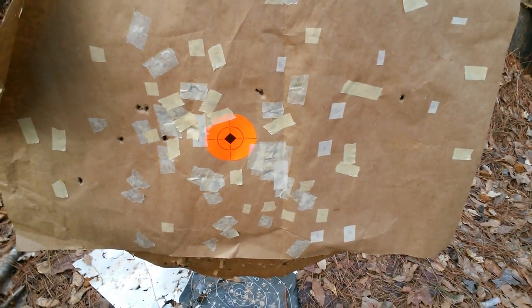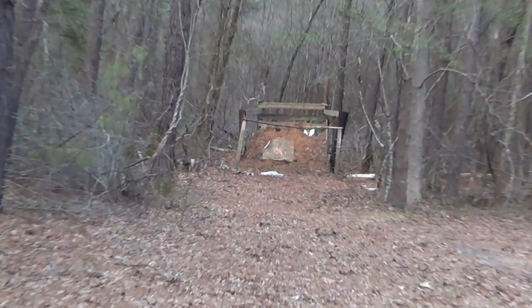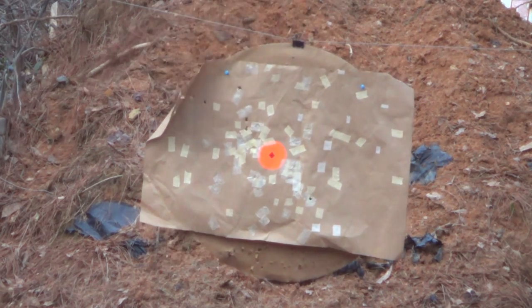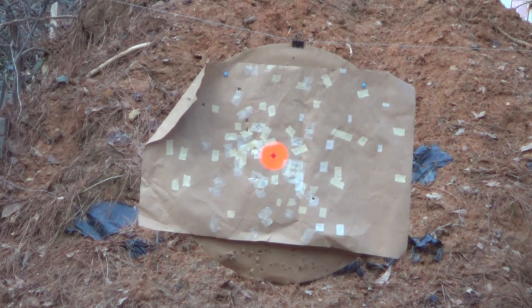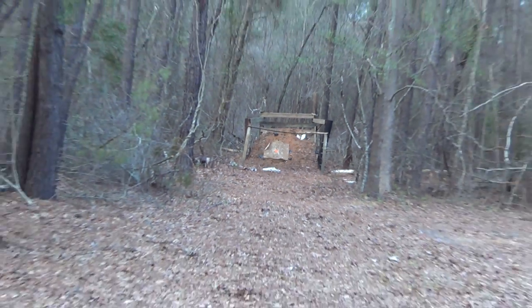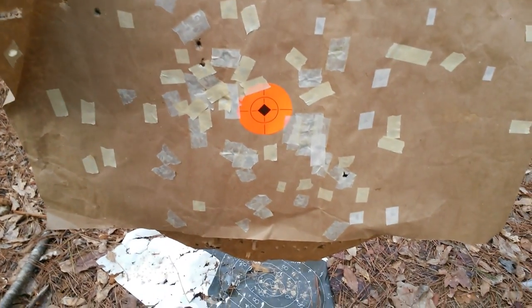We're going to shoot 30 grains of long shot at that same 10-pellet load and just see how it does. This is the 10-pellet with 30 long shot. Let me get it zoomed up Josh, we're about to run out of light. That didn't look like it kicked bad at all. I think Josh may have pulled that one high and left, but it's still not bad at all. Seven out of ten, getting tough to see that tape.